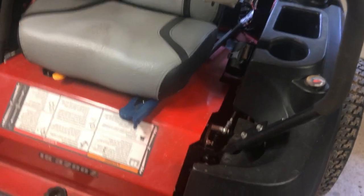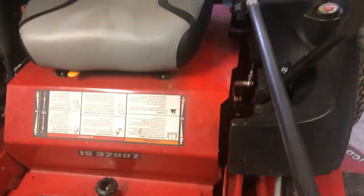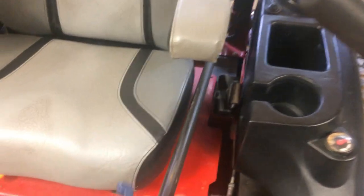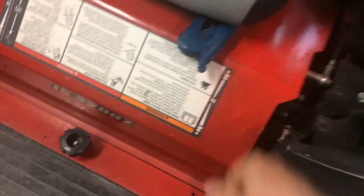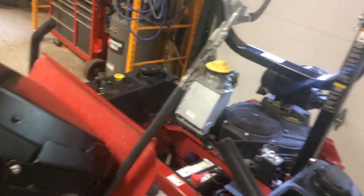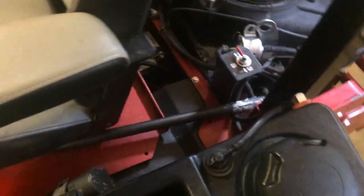I like to keep a grabber on my mower in case I need to pick up a piece of trash without getting off. Where I keep mine is right here — it probably won't work for every grabber but it works good on mine. I just lock it in right there, and even though you have a roll bar, you can still lift the seat up and it stays in place.